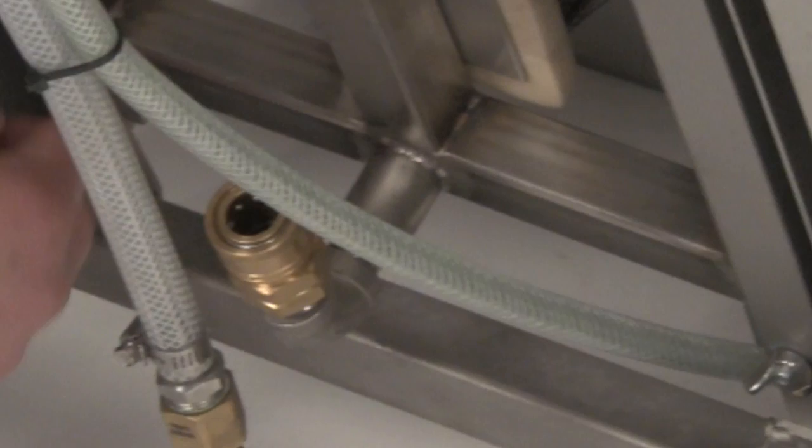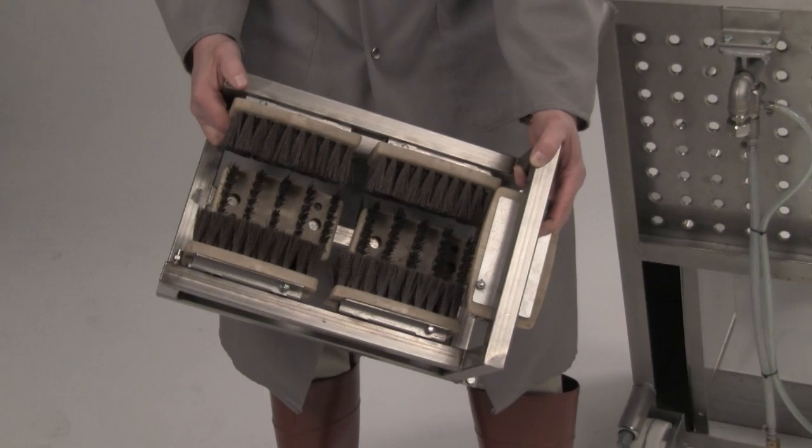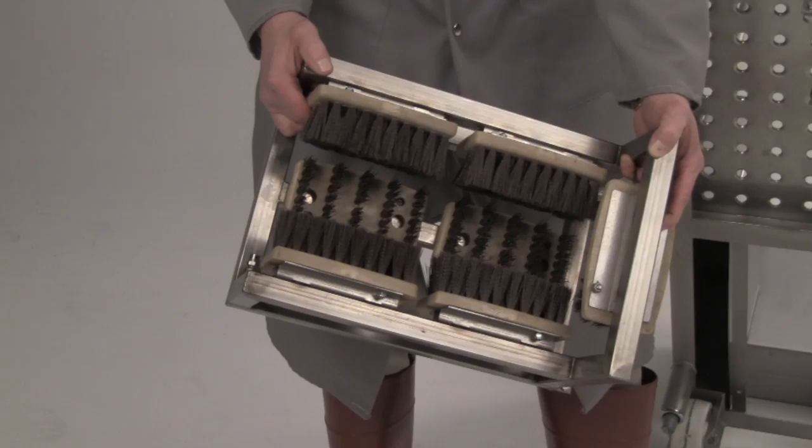There are only two wing nuts located on the machine — one on this side and one on the other side. Once the wing nuts are removed, the entire manifold, which includes the brush assembly, can be lifted out of the machine, easily rinsed clean, easily repaired, easily updated, and easily installed.